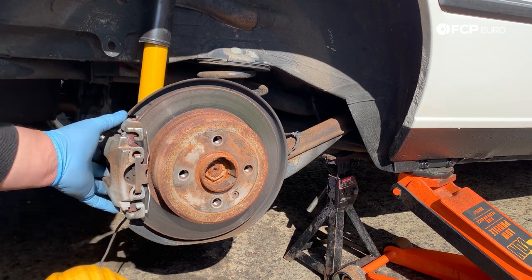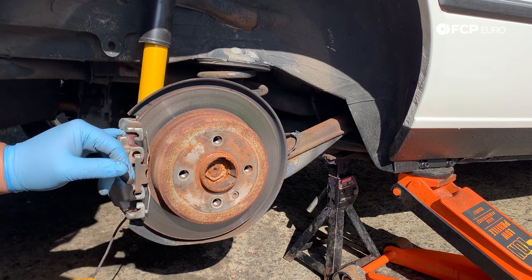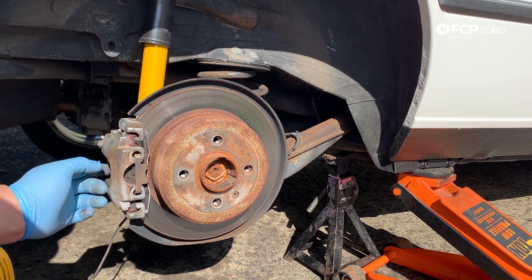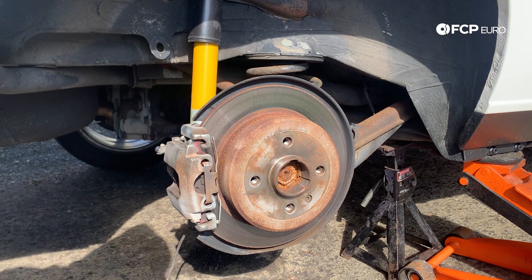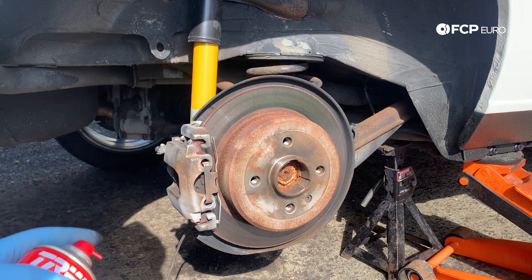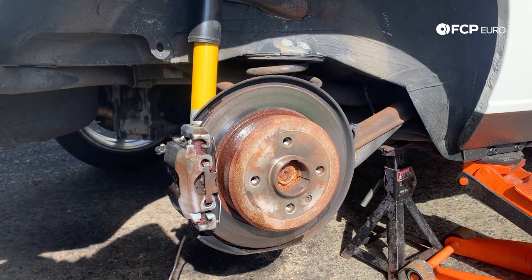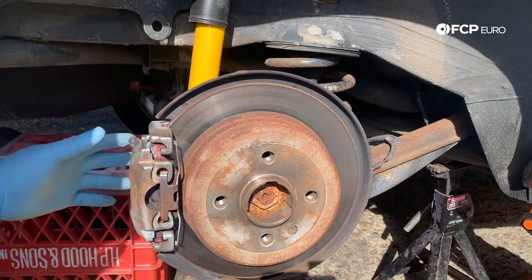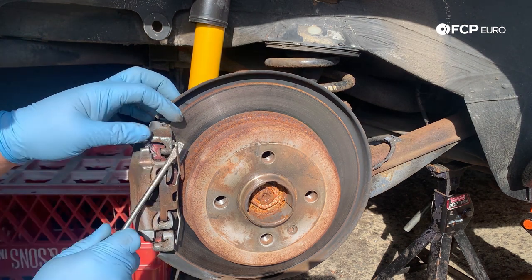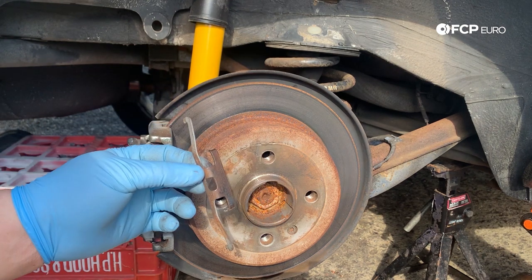We're gonna go ahead and hit everything with a little bit of brake cleaner. This is just my personal preference — you don't have to — but I like to clean everything up as I go, both to not get so dirty and to be able to really inspect everything as I'm taking it apart. Now let's get this caliper off. Before you get your guide pins out, you're gonna want to go ahead and remove this anti-rattle clip. I use a little flathead — just pry them out of their home. Just like that, this guy comes off. Put this to the side; you're gonna need it again.